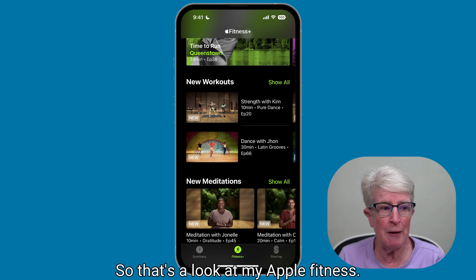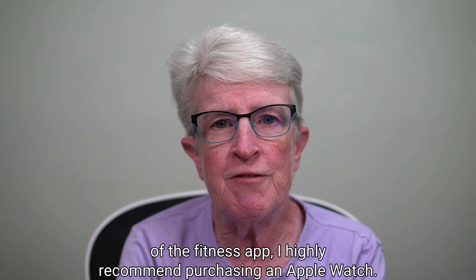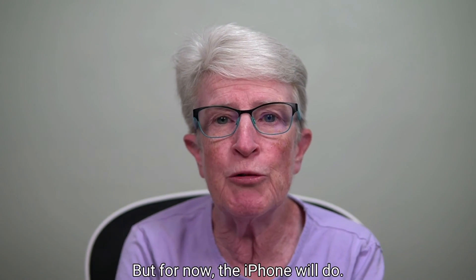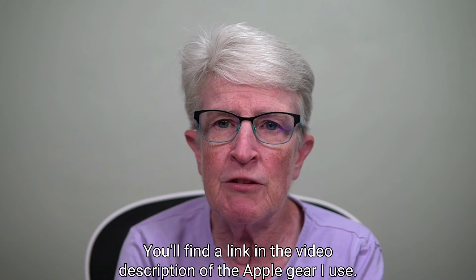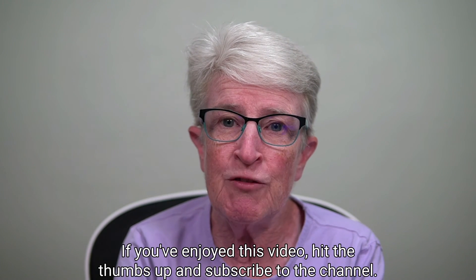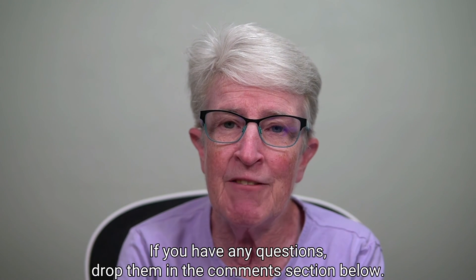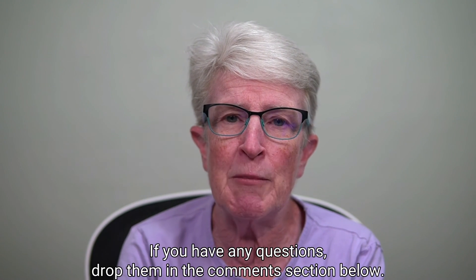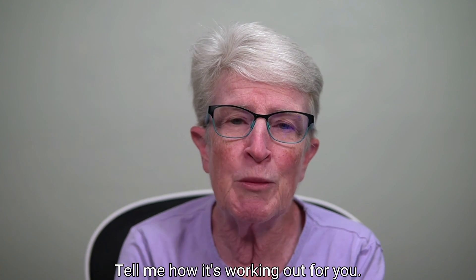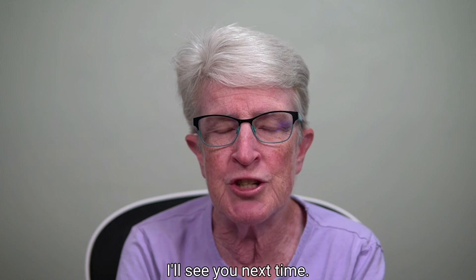So that's a look at my Apple Fitness. If you want the best benefits of the Fitness app, I highly recommend purchasing an Apple Watch. But for now, the iPhone will do. You'll find a link in the video description of the Apple gear I use. If you've enjoyed this video, hit the thumbs up and subscribe to the channel. If you have any questions, drop them in the comments section below. Are you using the new Fitness app on the iPhone? Tell me how it's working out for you. Thanks so much for watching — I'll see you next time.